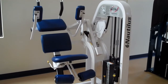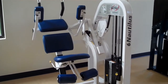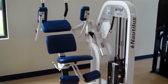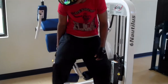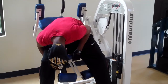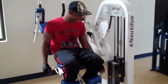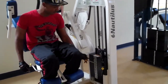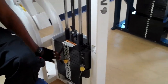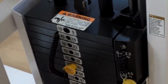This is the abdominal crunch machine. Our demonstrator is going to come have a seat in the machine. He's going to set the seat so it feels about the right height, bending in the middle. He'll set his weight, putting the pin in 15-pound increments. If he needs to add another five pounds, he can do that over on the side.